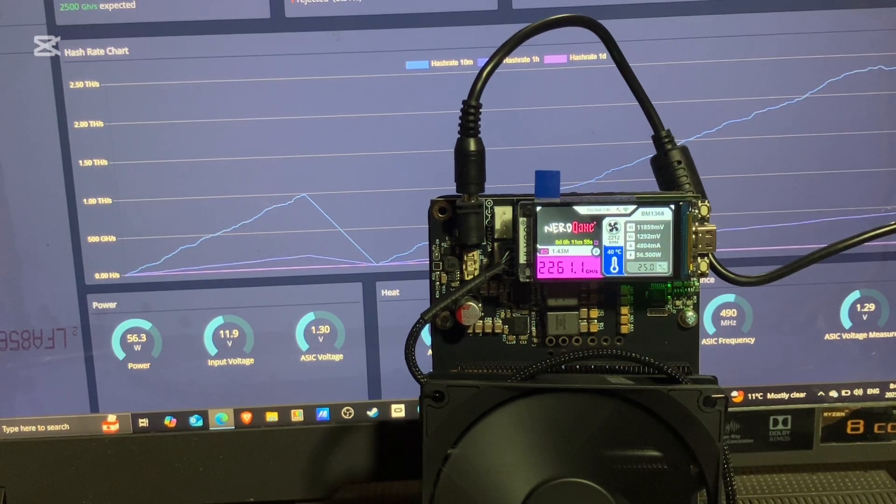So the Nerd QX Plus — for me, I'm getting around 2.2 to 2.3 terahash. Maybe if I do a little bit of overclocking I can pull it to 2.5, but I'm okay with 2.3.